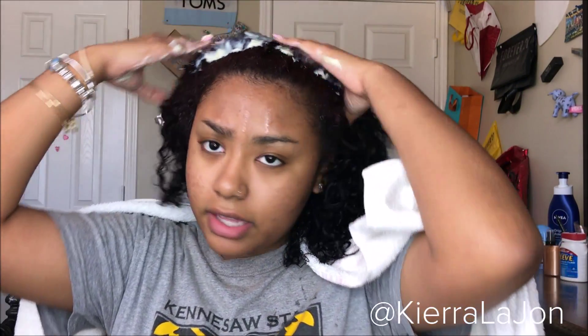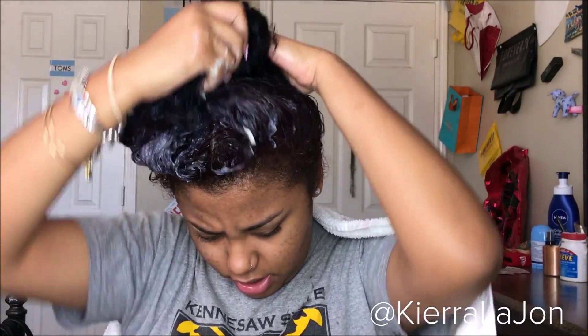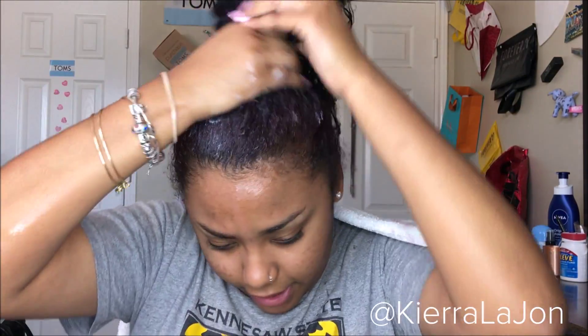Now that my hair is soaking wet, I just like to put a whole bunch of conditioner in my hand and work it through my hair. I want my hair to be drenched in the conditioner because I need every strand to be nice and moisturized. Once my hair is drenched I'm going to go ahead and start detangling.